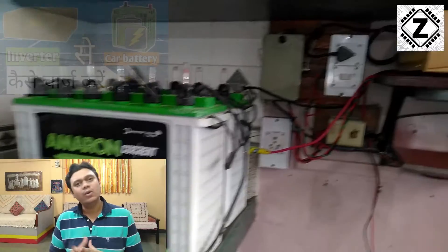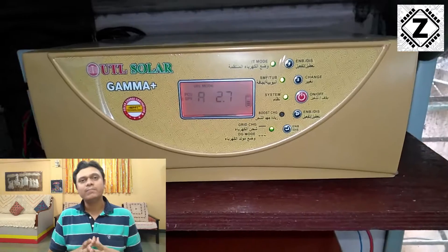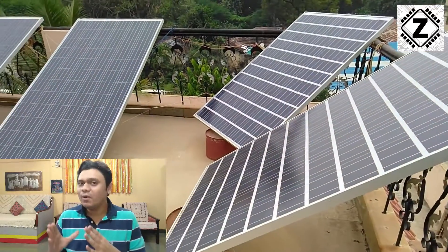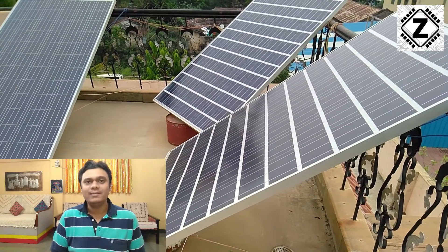This is the new innovative setup, and testing videos will be out on this channel soon, so hit that subscribe button. What do you think of this new setup? Do let me know in the comment section below. Take care and have a nice day.